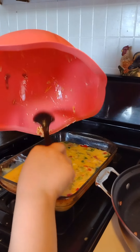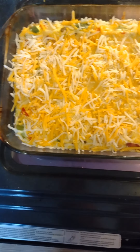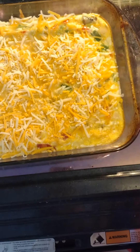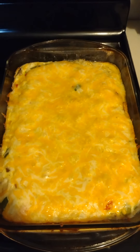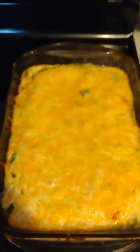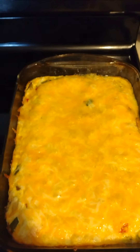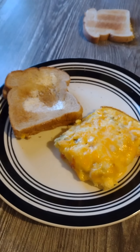We're going to bake this in the oven at 350°F. After about 27 minutes, we pour a bag of cheese — about two cups — on top, then throw it back in the oven. The middle part was still a little gooey, so we baked it a total of 45 to 50 minutes at 350°F. And there we have it — omelet casserole! We serve it with toast.